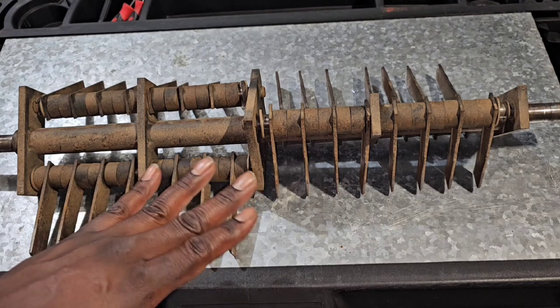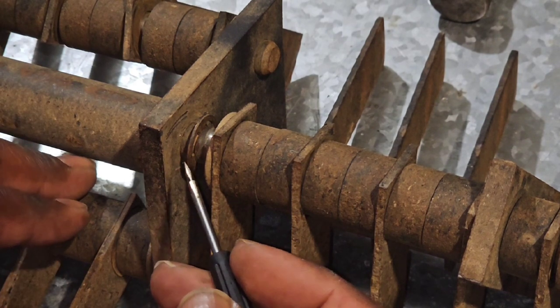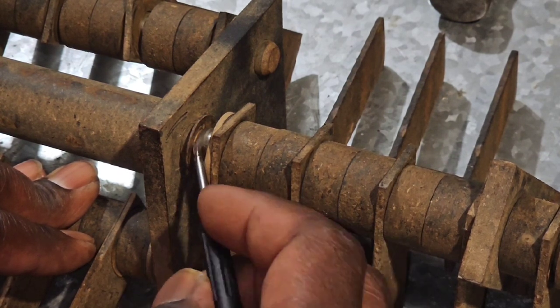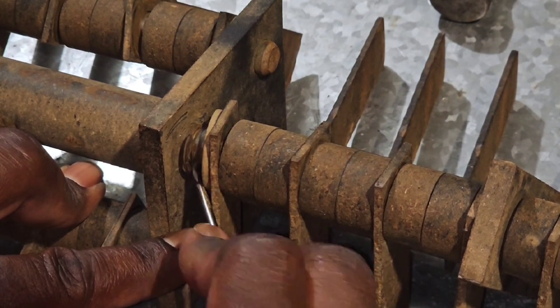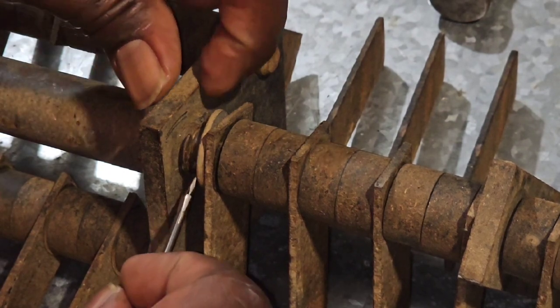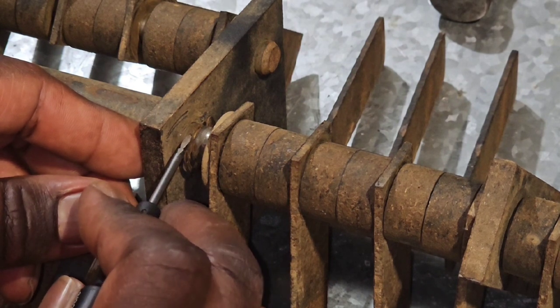The first thing you need to do is remove the e-clips. There are two e-clips per rod. What you need to do is turn the e-clip so that the open end is pointing down. You can see here — this is the open end of the e-clip — you want that pointing down.